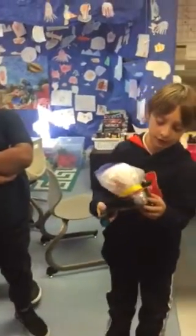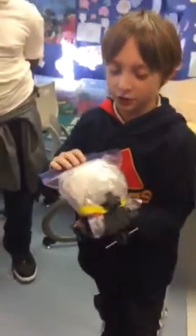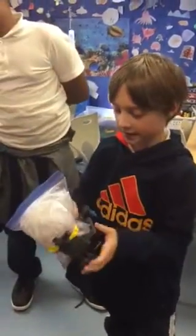Tell us about your design. This is our car. Is there even an egg in there? Yes. We did two things of bubble wrap and one thing of tape.